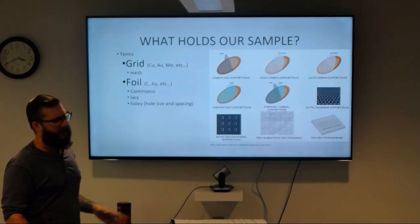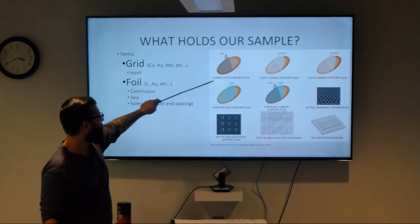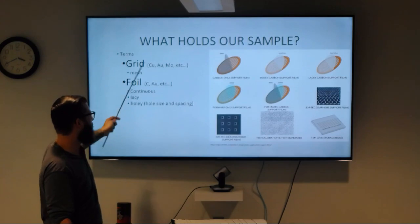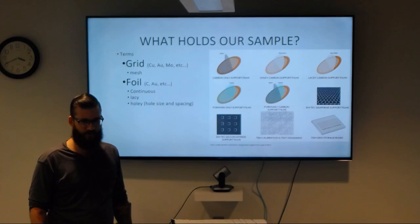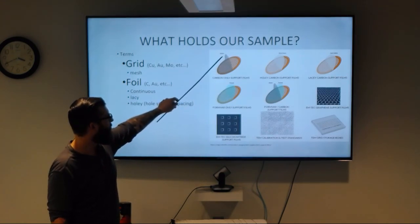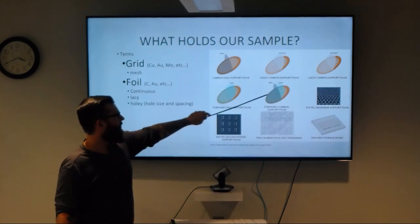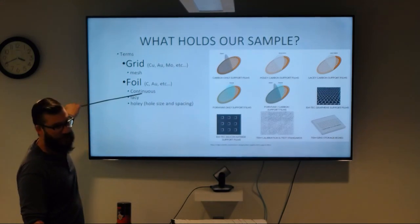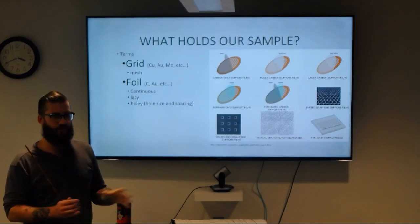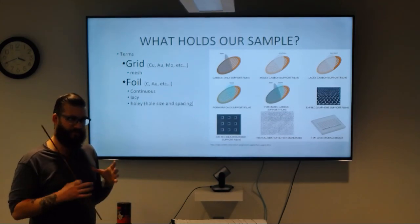A quick overview of terms for what holds our samples. The two main terms are the grid — usually a metal mesh that you can see in these images — which can be made out of copper, molybdenum, gold, and various other metals. Then you have a foil or support film, which can be carbon or formvar, or a mixture of formvar and carbon. Support films can be continuous — a completely solid film — lacy, meaning they have holes of various shapes and sizes, or holey, meaning holes that are regularly spaced with the same shape and diameter.